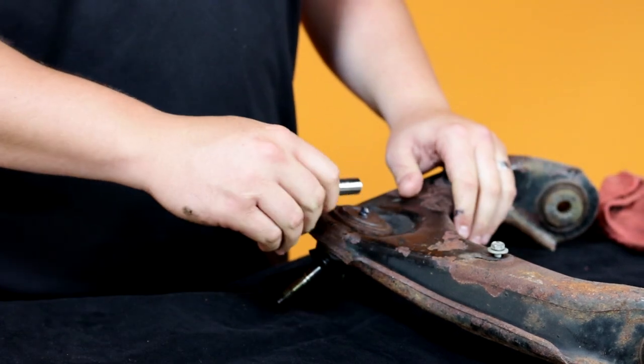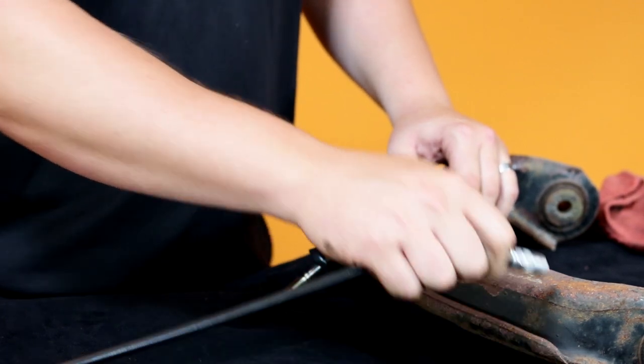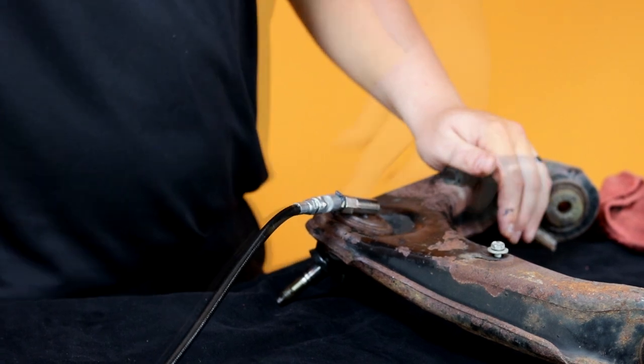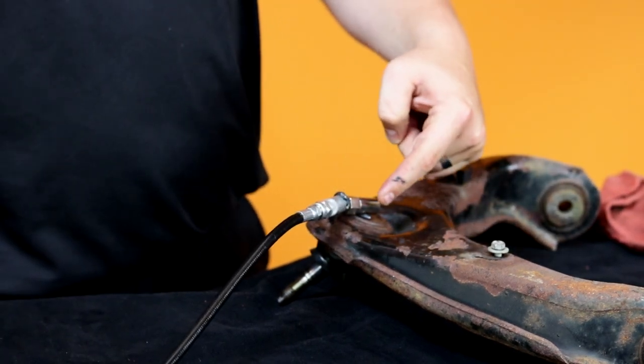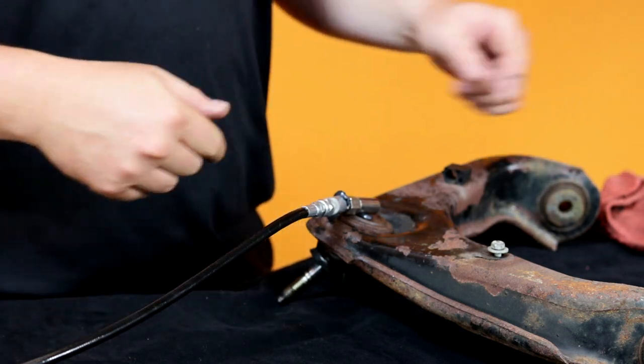To simulate that: push it most of the way on, attach your grease gun, and start pumping — grease will start oozing out around the joint. That grease did not go into the joint.